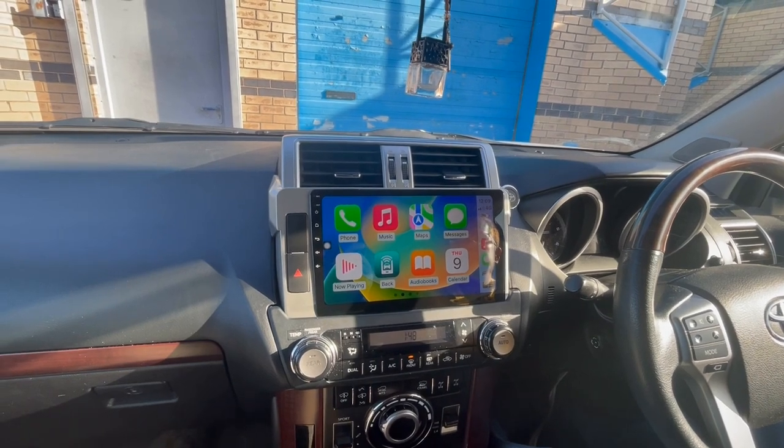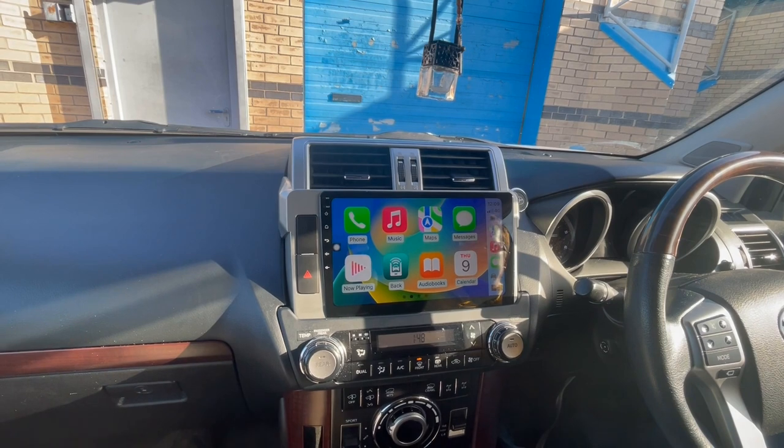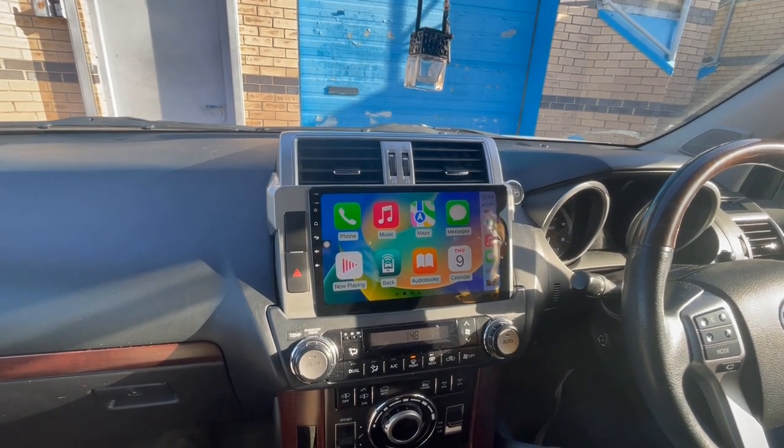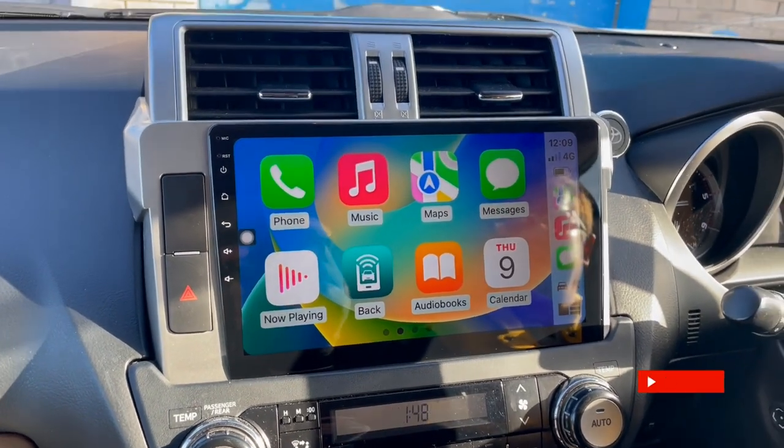Hi guys, Rob from Icebox here, just going to show you an install we've done today on a Toyota Land Cruiser. You can see this is the CarPlay setup in here. The good thing with this system is it works with the 360 cameras, which we'll just have a little show of now.